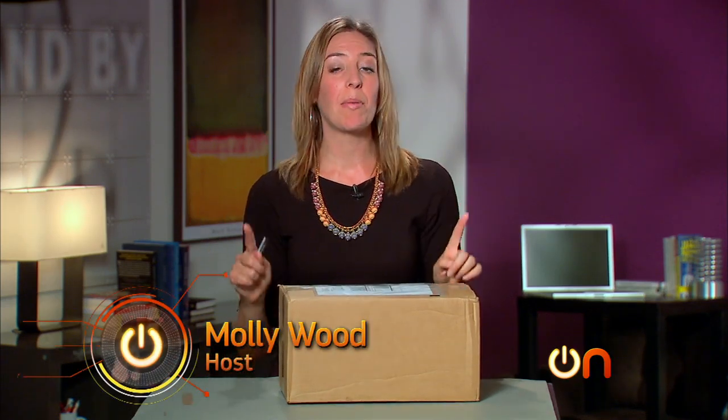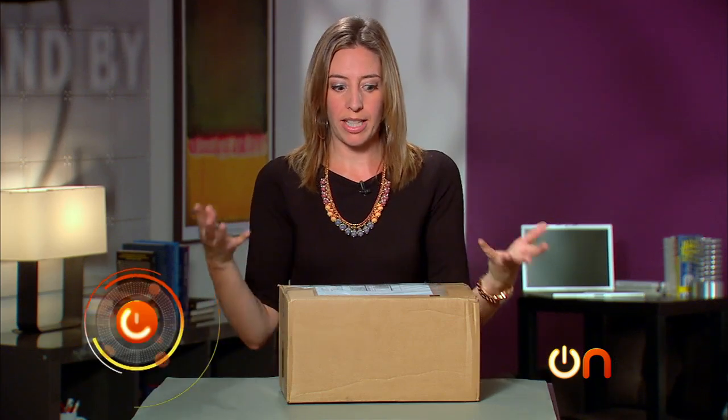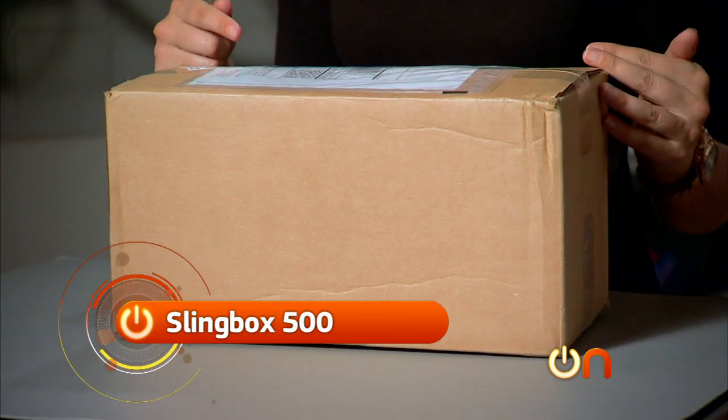Today I am unboxing the new Slingbox 500. Remember Slingbox? It's like the little box that you can take with you anywhere and stream your own TV to wherever you are. It's an awesome gift for college kids who want to share their parents' cable subscriptions, and it's also a big hit with sports fans because if you're on the road you can still watch the home team play.